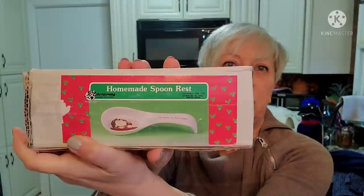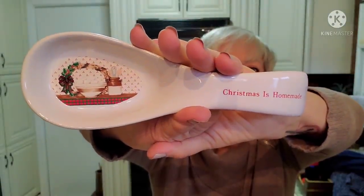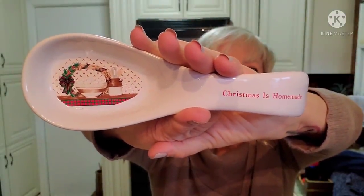This is made in Taiwan, so it's got some age to it. And this is a homemade spoon rest - new in the package, new old stock as they call it. 'Christmas is Homemade.' Isn't that pretty? That would be so nice sitting out on your stove or kitchen counter over the holidays. Perfect condition - no chips, no paint loss on it. I love finding stuff like that.